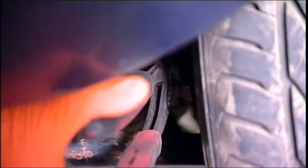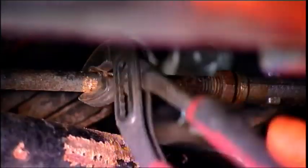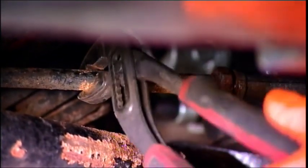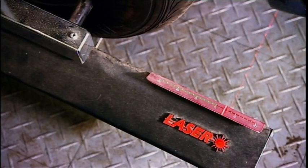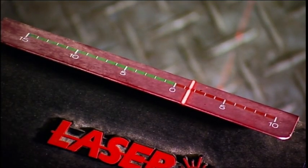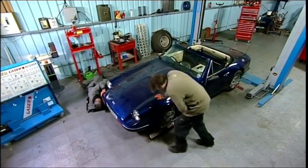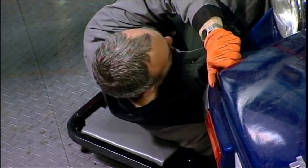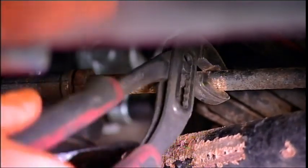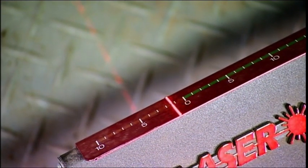Paul's tightening the track rod into the track rod end, adjusting the wheel alignment from toe out to toe in. Okay, that's nice — a bit more — got to two, I think... one and a half... there we go, stop there. That's nice. Now I look on the other side — Paul, give it another go, keep going... okay, slow down... about there.